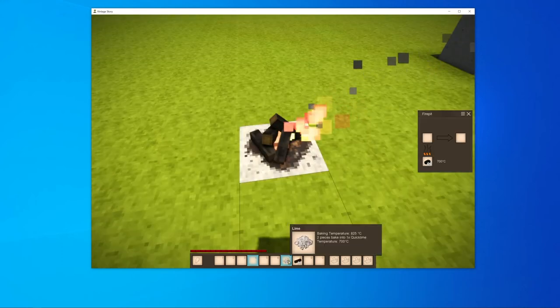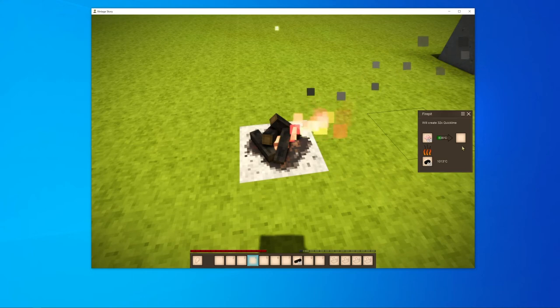The lime you must now burn in a fireplace to quicklime. Keep in mind that two limes burn to one quicklime.